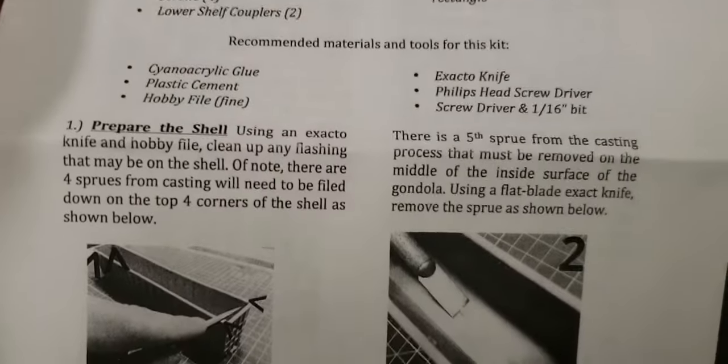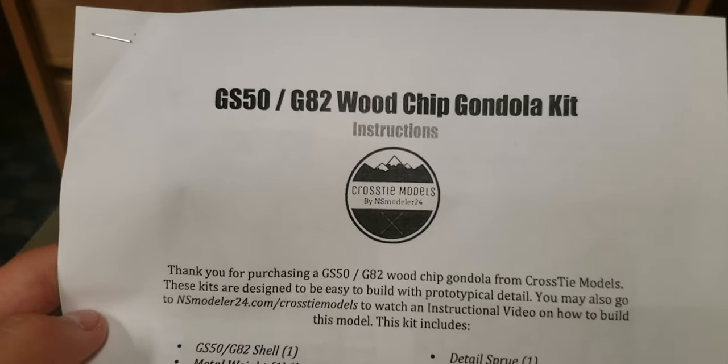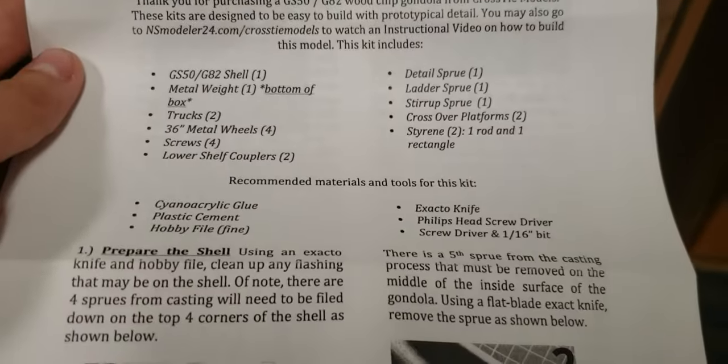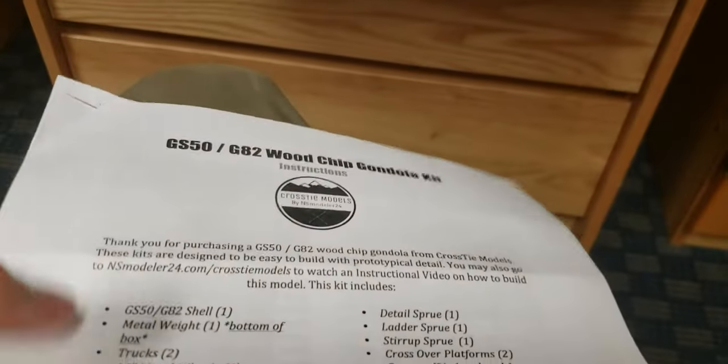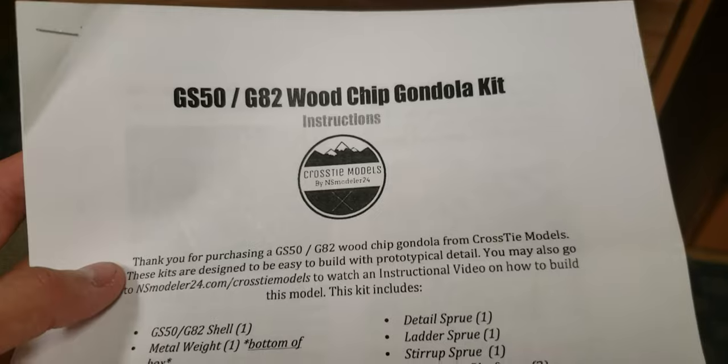This is a kit he made of the GS50 G82 woodchip gondolas made by the Southern Railway and previous owners. Previous owners were Norfolk and Western and Southern Railway.